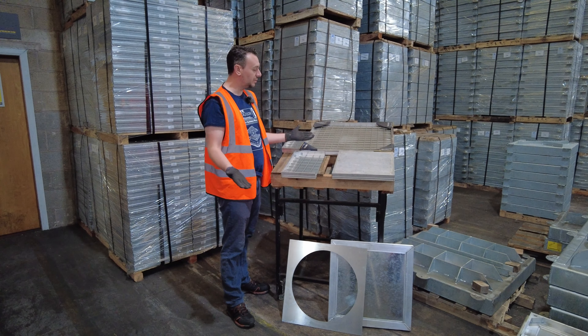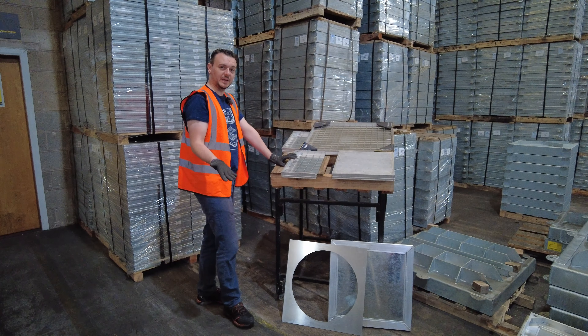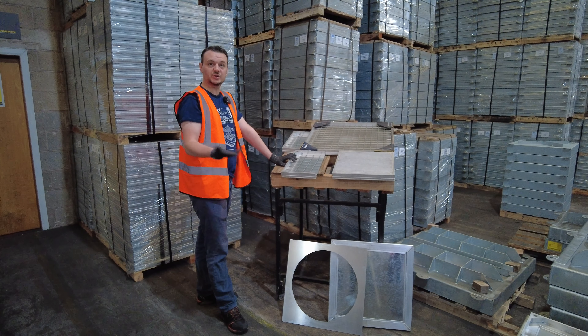Sizes for your trays range from 300 square, 450 square, 600 square, all the way up to 900 square. Any sort of size you need, we can do a fabricated cover to suit any size you require — just let us know.